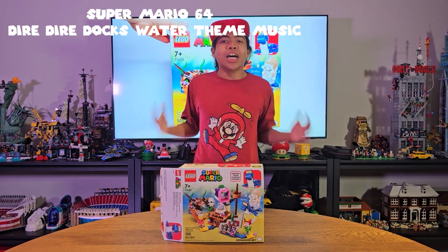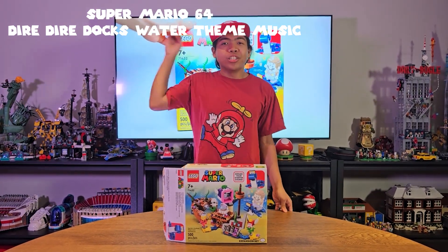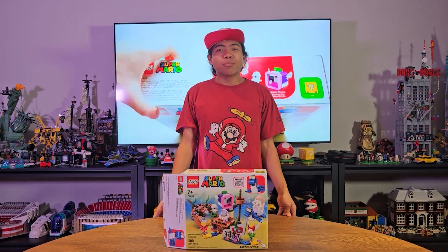What's good guys? It's your boy Yuta Iwamura, and I am back with another LEGO Super Mario video for you guys. This is the LEGO Super Mario Dory Sunken Shipwreck Adventure Set.